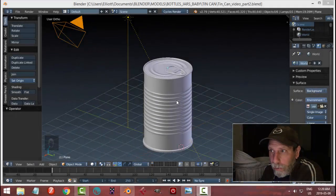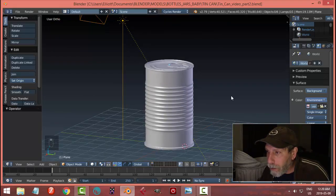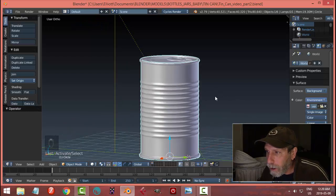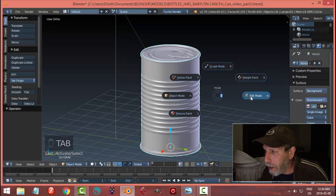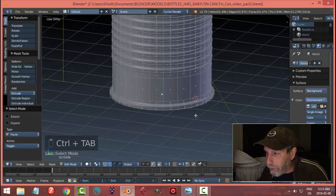Hello everybody, this is part two of modeling a tin can, and this is where we left off in part one. I want to make a couple of small changes to this, so I'm going to click on the main front part or body of the can, go into edit mode.